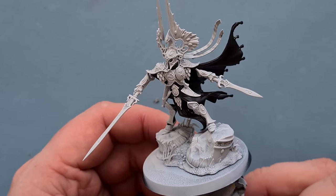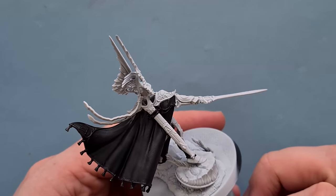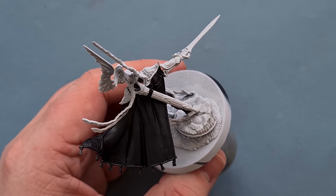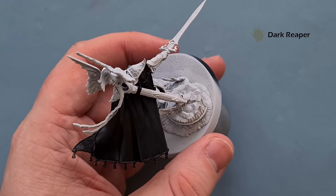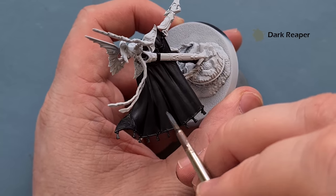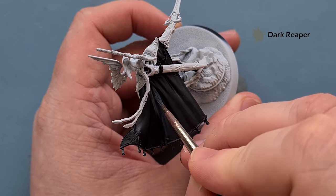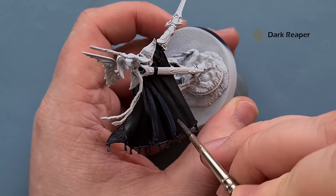Two coats of Bad and Black done with nice coverage. I've also gone back in with the Corax White base paint from the pot and just touched everything up a little bit. Now I want to start highlighting the cloak and all the black bits. The first color I'm going to use is Dark Reaper, and where we've got the folds we're just going to paint this all over those raised areas.